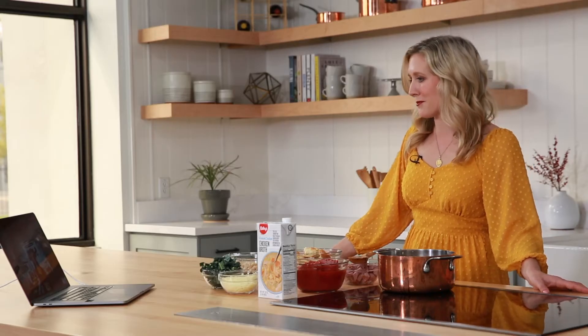Easter is this Sunday, and the only thing I look forward to more than Easter brunch is the day after Easter — Easter leftovers. Coleman Natural and Raley's have teamed up to bring us a delicious, simple, soul-satisfying recipe for leftovers. Joining me is Sarah Finnell from Coleman Natural. So you're showing us a soup recipe today.